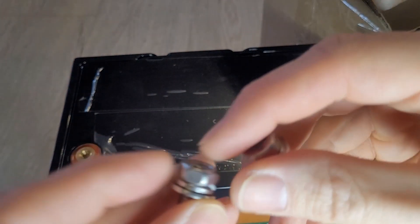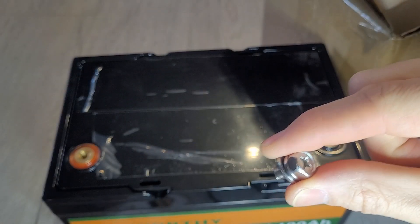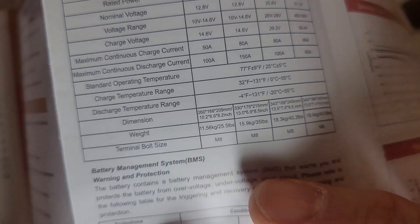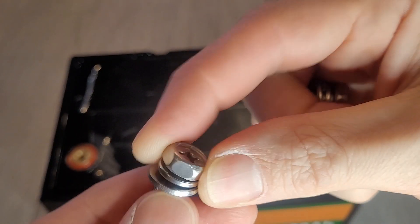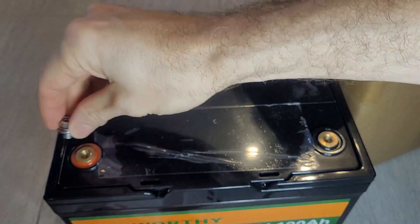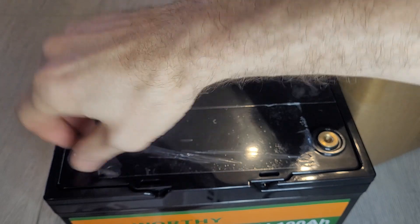It also comes with two little bolts, and I believe they're M8 — I just went and checked, yes that's right. The terminal bolt size is M8, which is relevant for what kind of connections you use on there. They just screw in nicely.